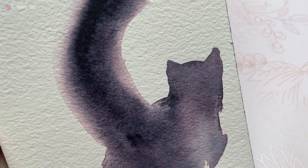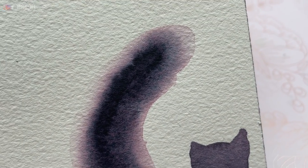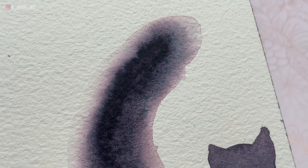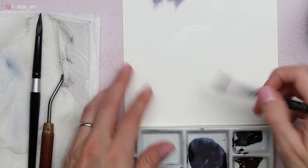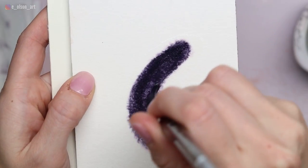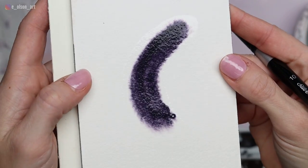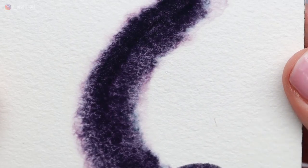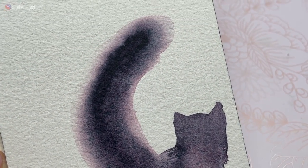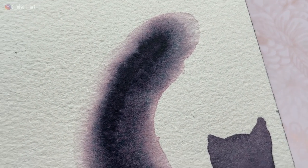Mistake number four: no soft edge even though the paint and brush wetness levels are correct. If your painting looks like this, you did not extend your clean water far enough from where you intended to paint. Remember, wherever the paper is wet, the paint will flow. Here I painted the tail area with water but didn't allow much extra space for the paint to move — just a very tiny margin. So as the paint started to dry, it spread all the way to the edge of that wet area and stopped there, creating a hard edge instead of a soft one. It didn't even matter that my wetness levels were correct; I just didn't give the paint enough room to spread.